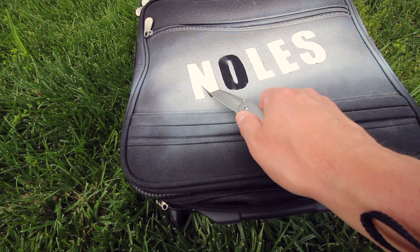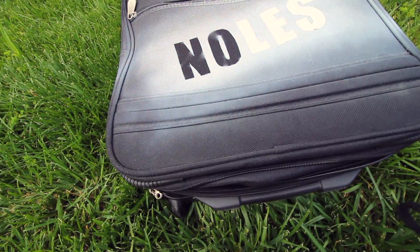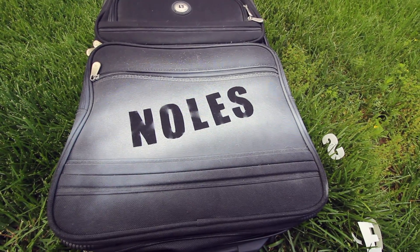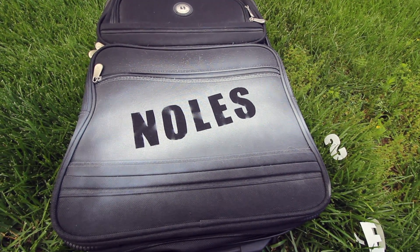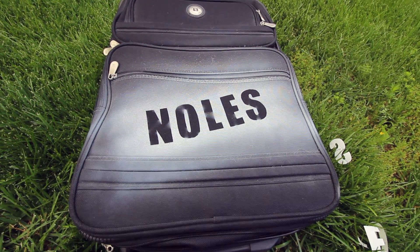I wanted a little bit of a spray-painted, messy look. That's how you have it — I'll show you the end here. So that's the finished product. It's easier to identify — I know it's my bag, and it'll be easier to spot at the airport coming off the turnstile. Just let that finish drying and set up and it should be good.